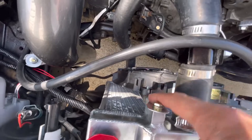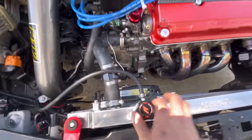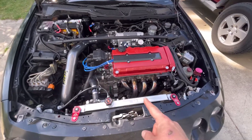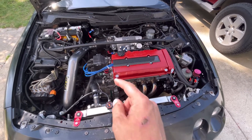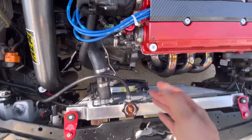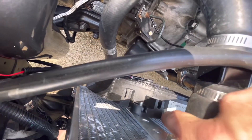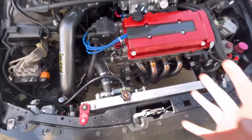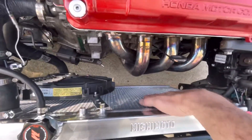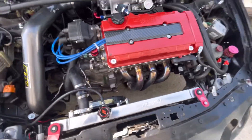With the Hayden fan we've got actual airflow through there and it is working flawlessly. I would definitely recommend a Mishimoto radiator, 155 thermostat, and the Hayden fan. You can even go with a bigger fan — look at how much space there is. Mishimoto even has a setup with one push fan and one pull fan.